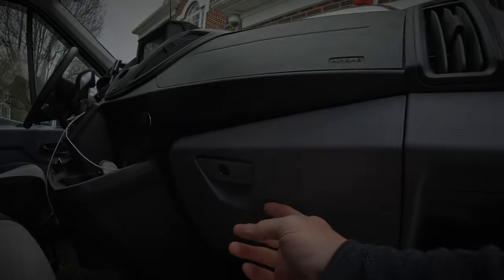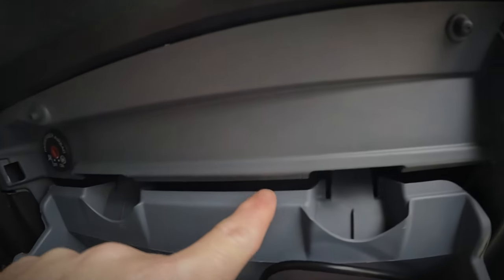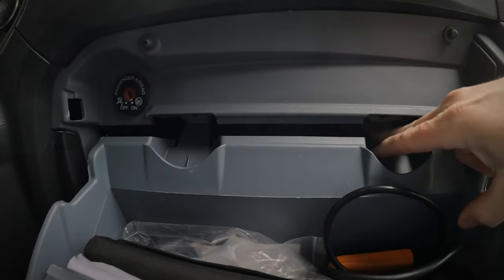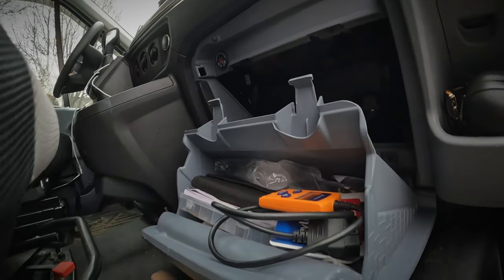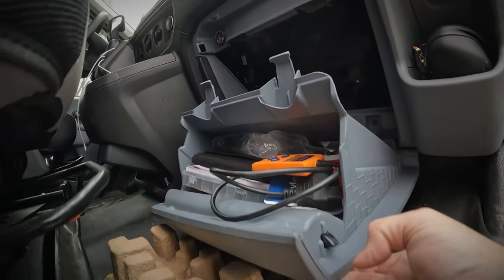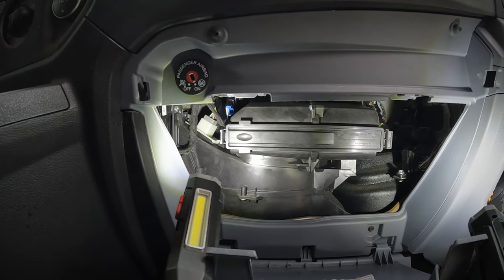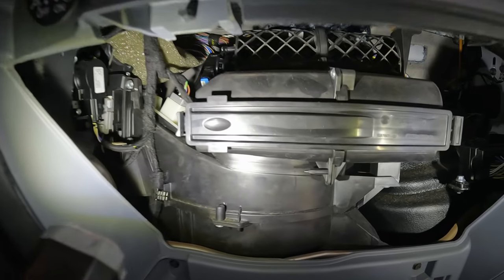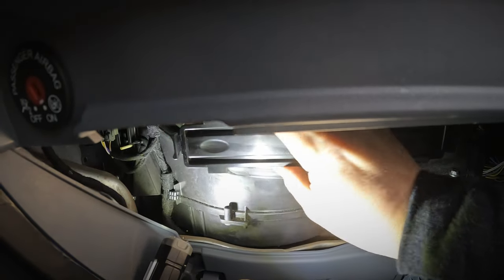So follow along and I'll show you what you need and how to install it. Start by opening the glove box and find the two tabs. With one or both hands, press the tabs in to release the glove box — make sure you're holding it because it will dump all your stuff on the floor. Now we have access to the fan and evaporator unit. That plastic rectangular door is where the cabin air filter should go. Press the outer tab toward the passenger side to release the access door.